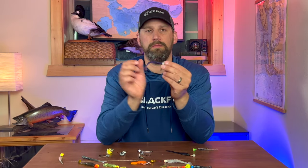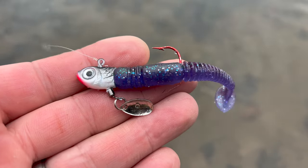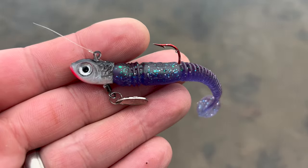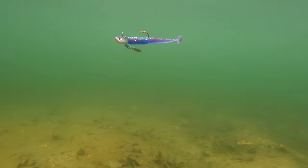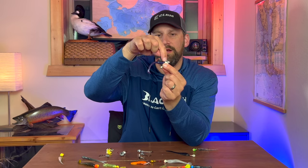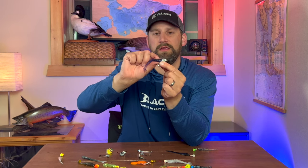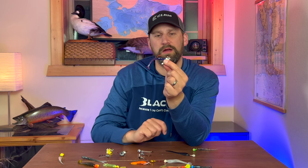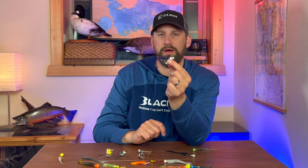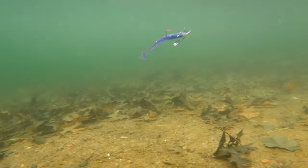Then we have the minnow bait head. It's basically shaped like a minnow head, which keeps the bait tracking really straight. It also matches up well with plastic — right at the seam, you're not going to get a neck-down spot where the head is wider than the plastic. It matches up and looks like a streamlined profile all the way across, which works really well for casting and retrieving swim baits. It's one of my favorite swim bait jigs.